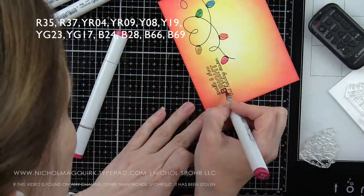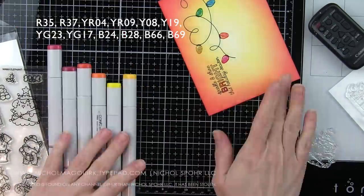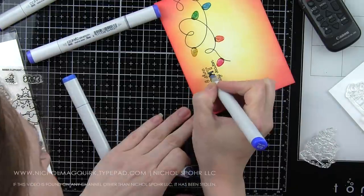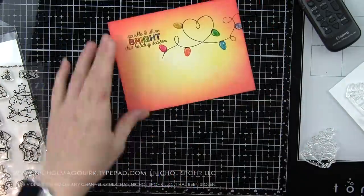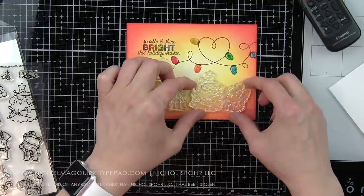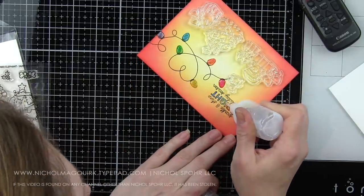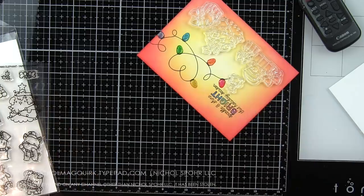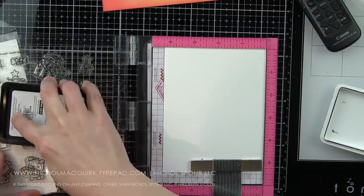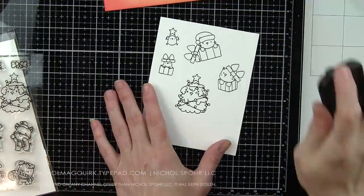Coloring in the word Bright with Copic markers: R35 and R37 for red; YR04 and YR09 for orange; Y11, Y08, and Y19 for yellow; YG23 and YG17 for green; B24 and B28 for blue; and B66 and B69 for purple. Again, covering that with Nuvo Crystal Drops in White Blizzard so the word not only is rainbow but sparkles.